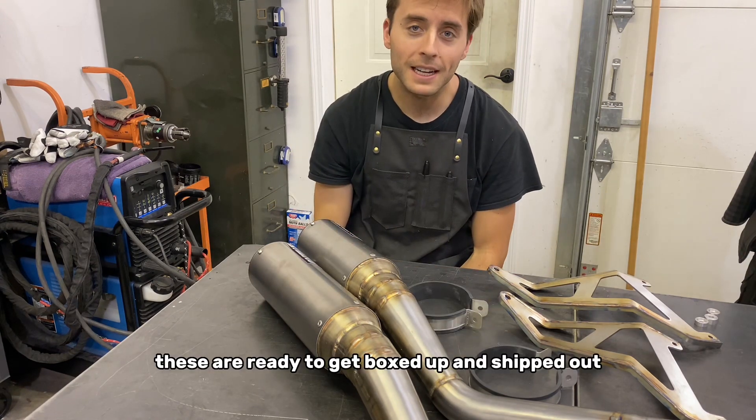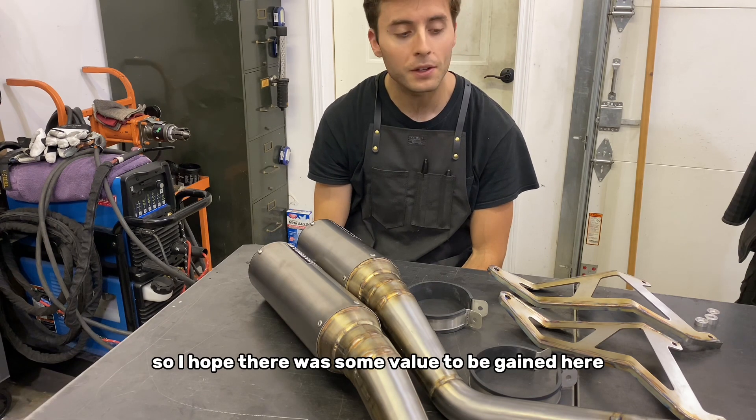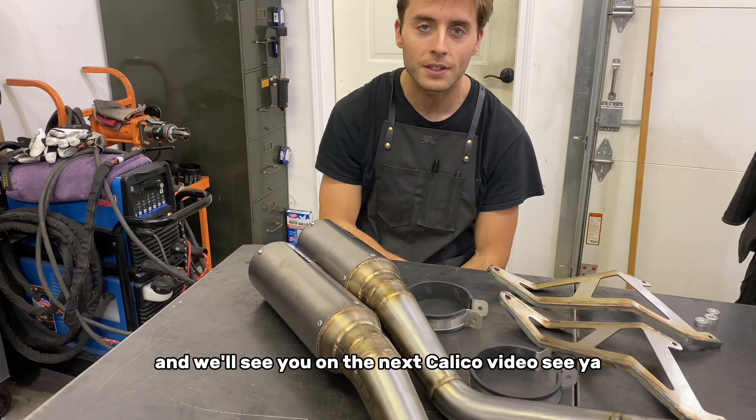These are ready to get boxed up and shipped out. That's pretty much it — I hope there was some value to be gained here and you're able to learn something. We'll see you on the next Kully Co. video. See ya!